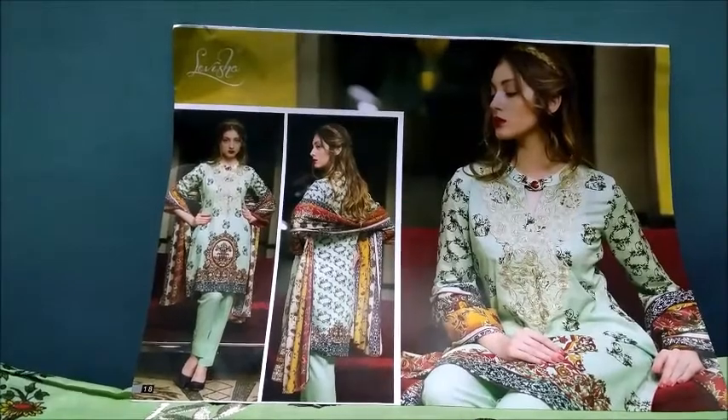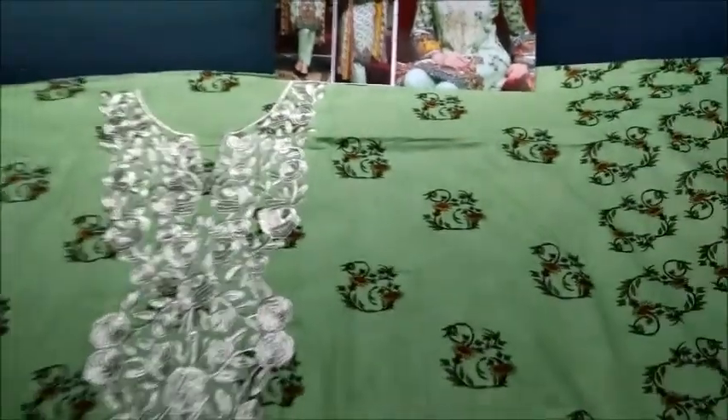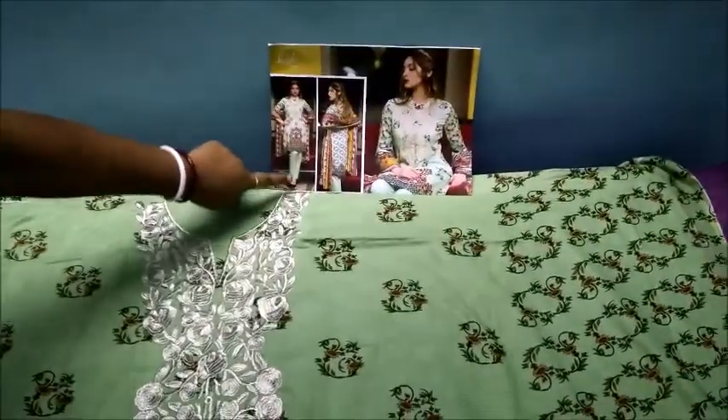My friends, Shilpi here. Today I present you Kabri cotton suit which is very soft and summer wear. See the design — the design is Pakistani style.